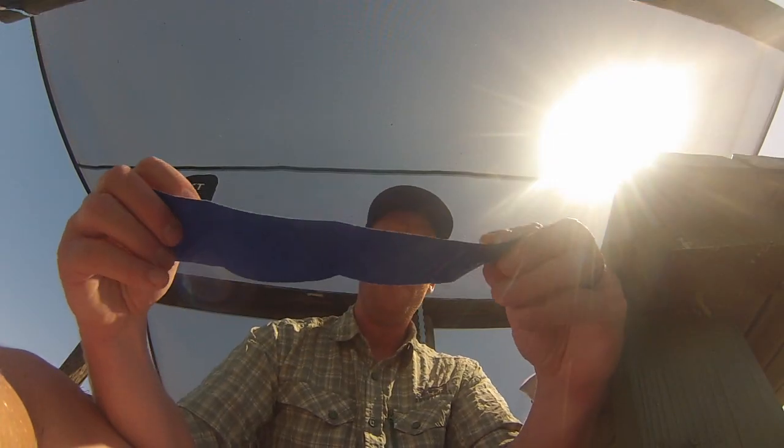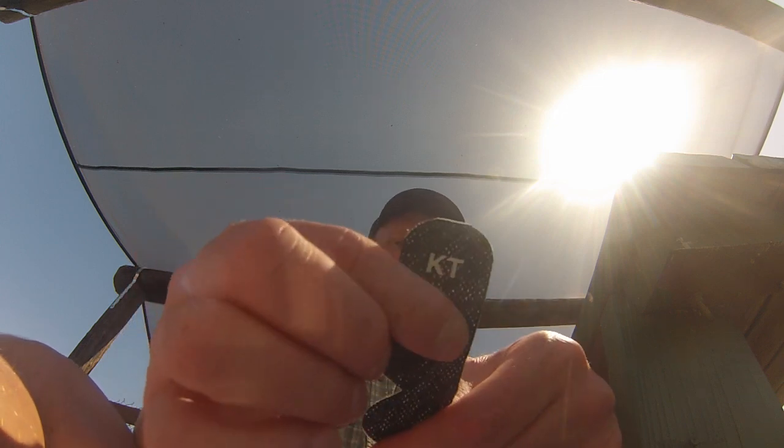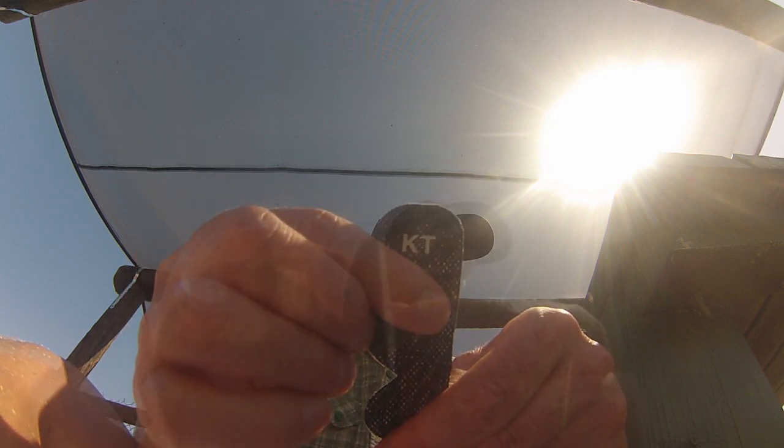Now it's time to tape. People use all sorts of different tapes — Leukotape, MicroPore, even duct tape. My favorite, and probably the most popular for tape jobs, is KT tape. It's super flexible, thin, breathes great, and if applied well, can actually last a day or two.